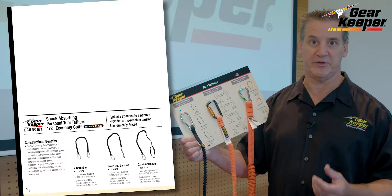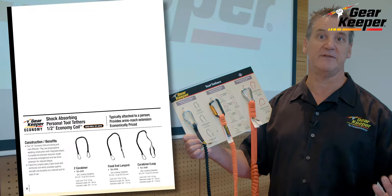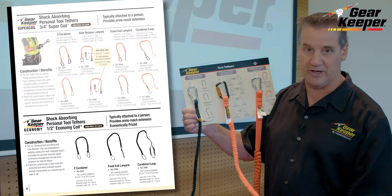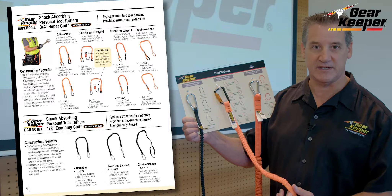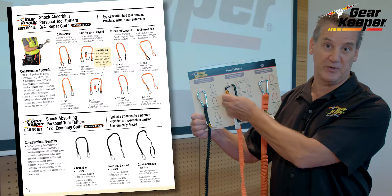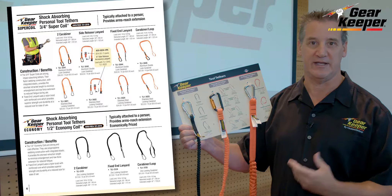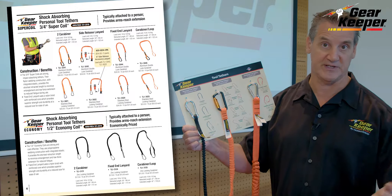Someone comes to a job and they're only going to be there for six weeks or six months, and when they leave they take the tool tether with them. Then we go to what we call our deluxe super coil, which is higher visibility, higher elastic, higher capability, better durability, and fancier, more expensive carabiners that are quick to take on and off. This would be a product you give to employees that they're going to have for years, not just replaced on the job.